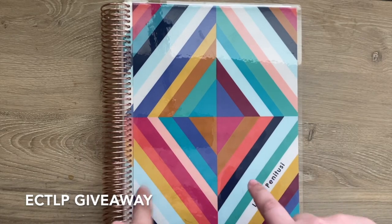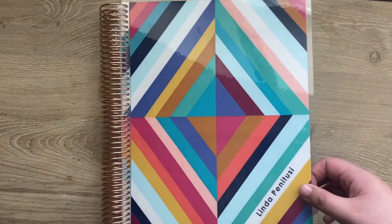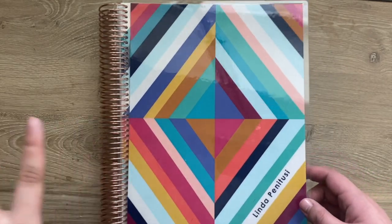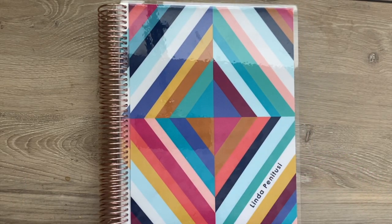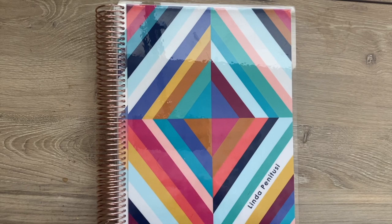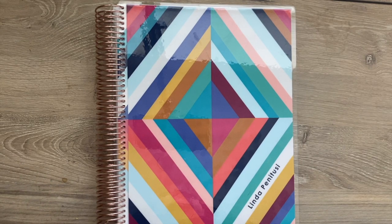Now for the giveaway! I will be giving away this Erin Condren Teacher Lesson Planner — it's a rose gold coil, colorful Oso retro design. My name is on the interchangeable cover, so I will order the winner a new interchangeable cover. I will contact the winner directly when announced and let them choose the cover and go over specifics on shipping and details. To enter, just make sure you're subscribed to my YouTube channel, then comment below your name and Instagram handle, and how you use or plan to use the Erin Condren Teacher Lesson Planner.